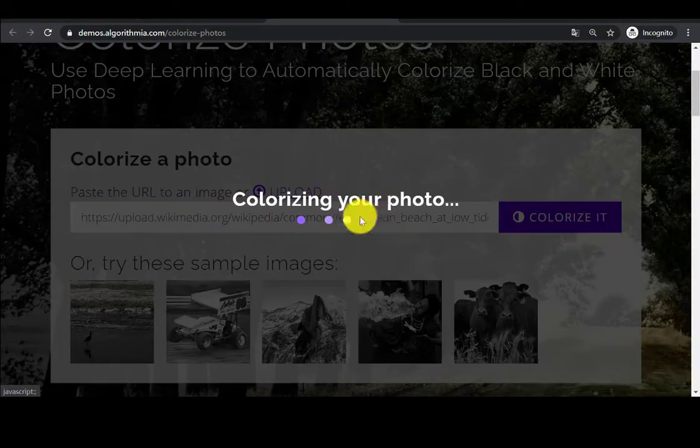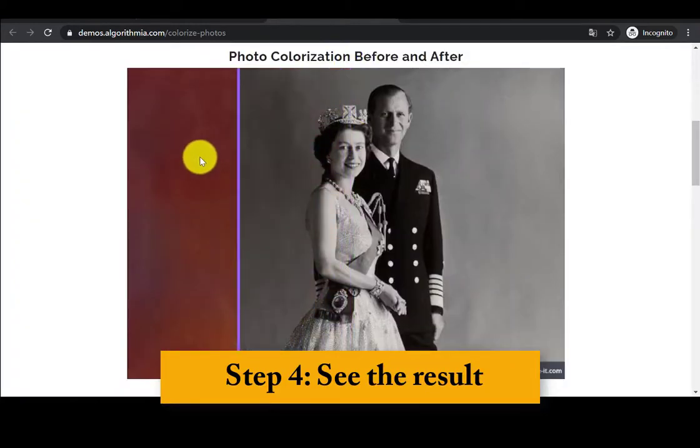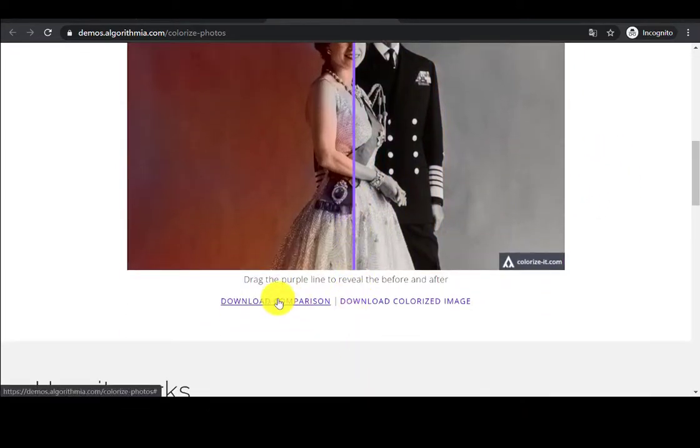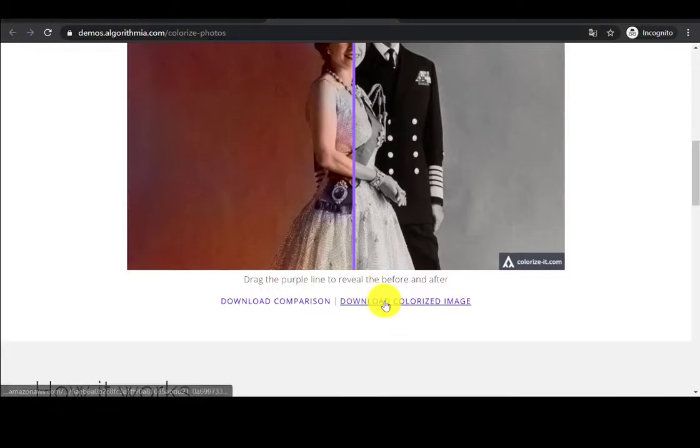Step 3: Click the button and wait a few seconds. Step 4: Drag the slider to see the result — this is the photo colorization before and after. You can drag the slider in the middle to compare. Step 5: Download the image. Click 'Download Colorized Image' — you can choose to download the comparison image or the colorized one as you like.